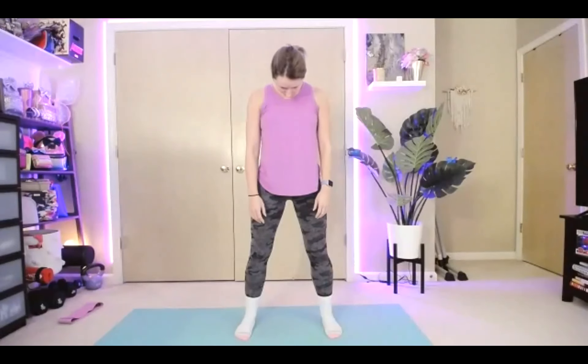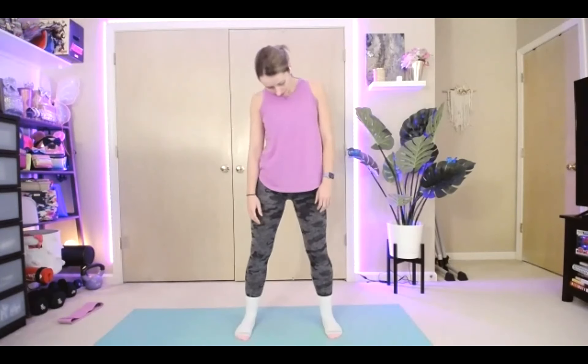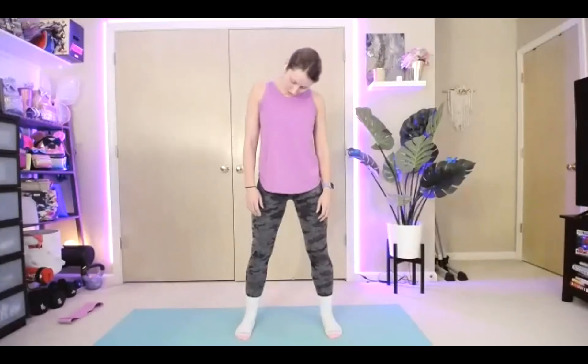Big breath in. Go ahead and close your eyes if you'd like. Bring that chin down to the chest. Slowly, we are going to rock our head side to side, bringing it down, through, and over. Being very gentle when we stretch our necks. Take it all the way around, both directions.